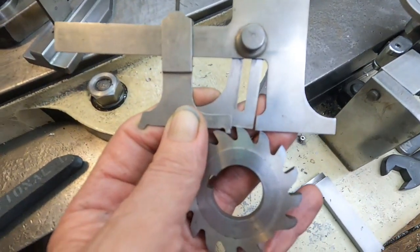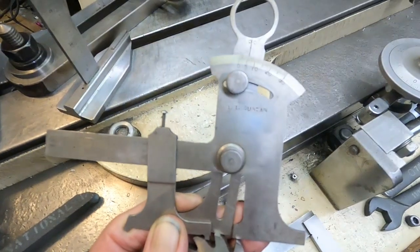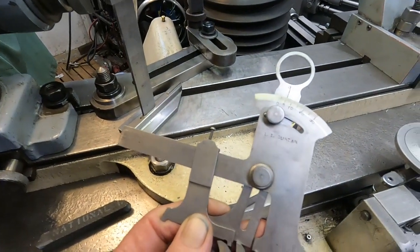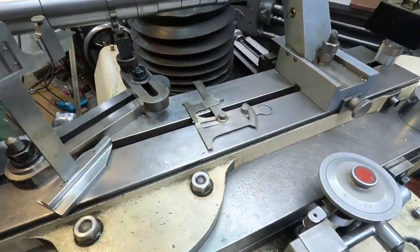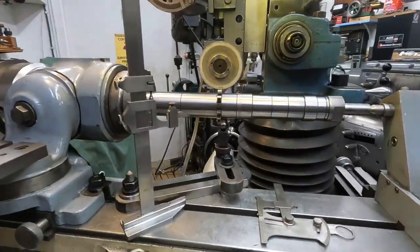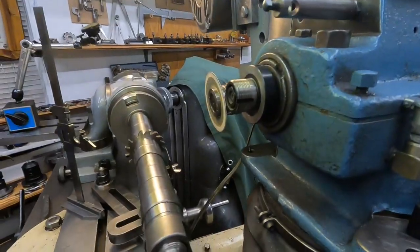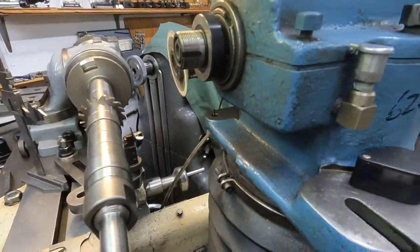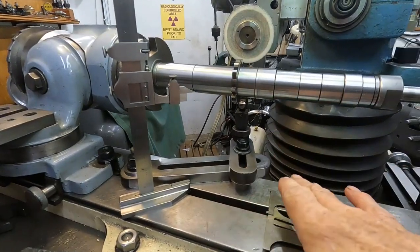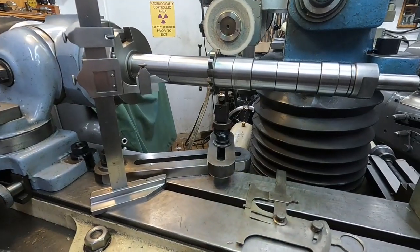Six degrees primary clearance here, so I will set the head at six degrees. This is set up here — I've got the finger arm centered and I can put just any cutter in there and move the finger to adjust laterally.